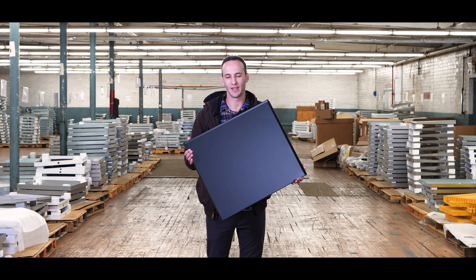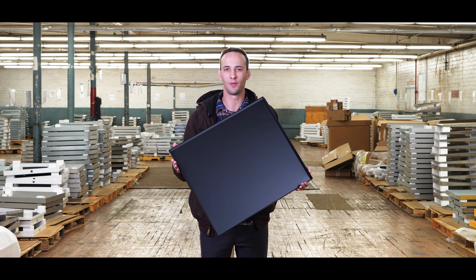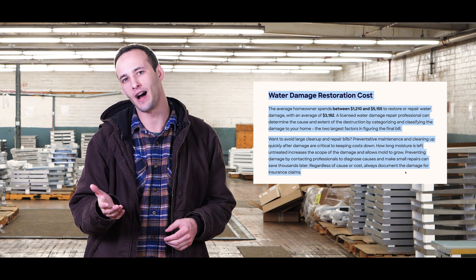How are y'all doing today? My name is Josh. I'm here with Killarney Metals and today we'll be introducing our three-sided drip pans. Happy 2022 — but no matter when you're watching this, we're excited to be releasing our newest product for you here at Killarney Metals.